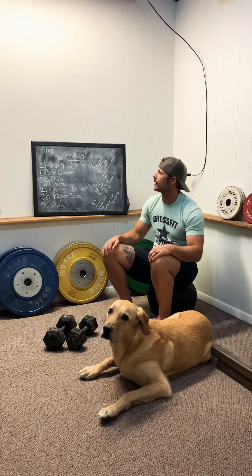Hello, Koopa and I are here to break down May 15th's workout, 90 Shitty.